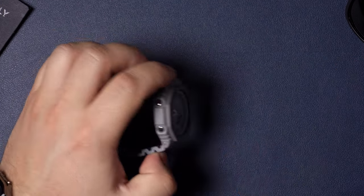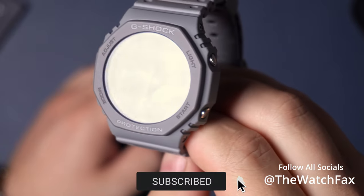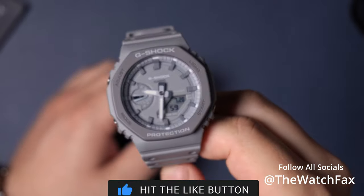That's it for this quick tutorial on how to set the time and date on this watch. If you liked it, give it a thumbs up and make sure to subscribe — I've got more videos planned. Make sure to follow all the socials at The Watch Facts. Stay fresh.